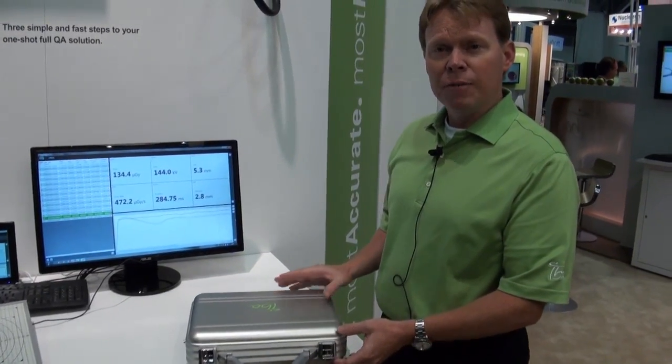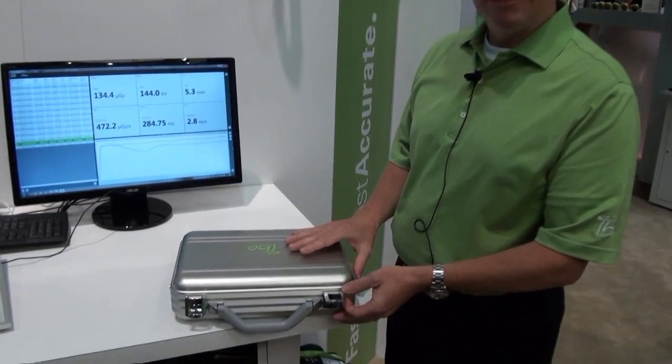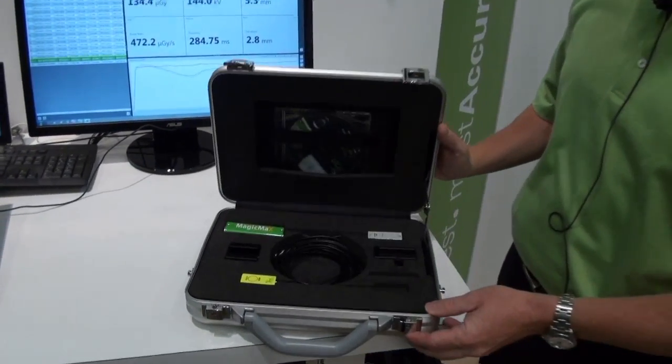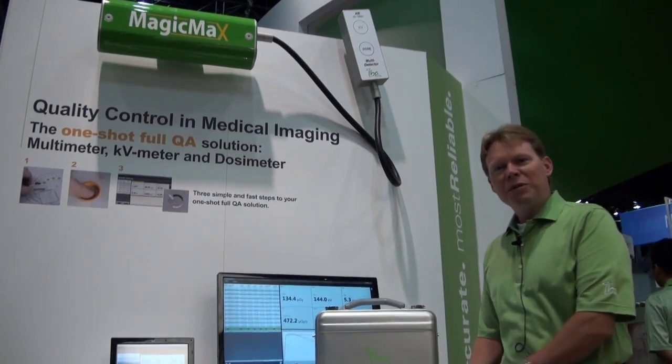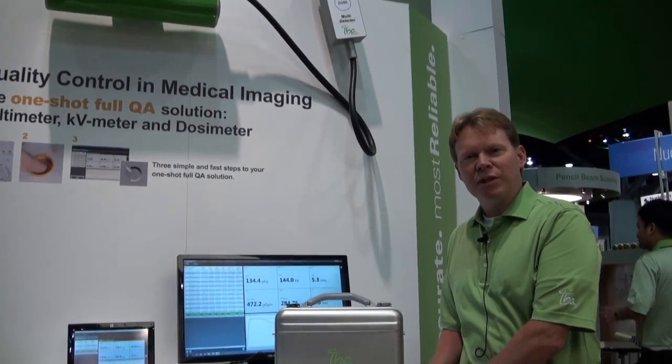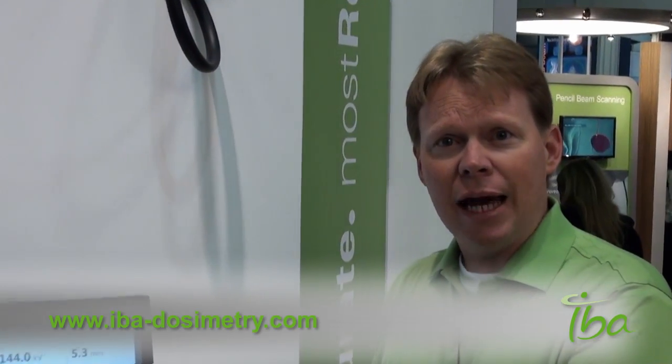The MAGIC MAX solution comes in a portable compact case that allows the user to have all their equipment wherever and whenever they need it. I hope this information on the IBA MAGIC MAX was helpful. If you need more information, please visit our website at IBA-Dosimetry.com. I want to say goodbye from Vancouver, and have a great day.